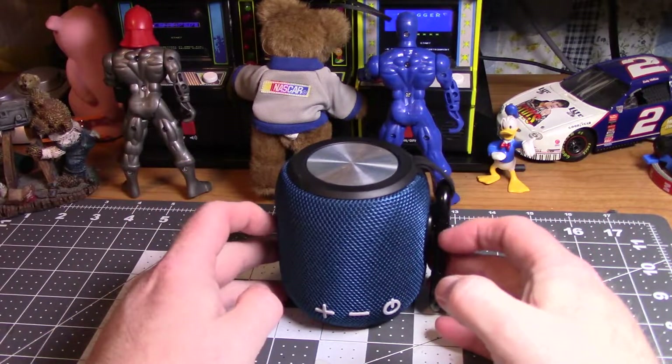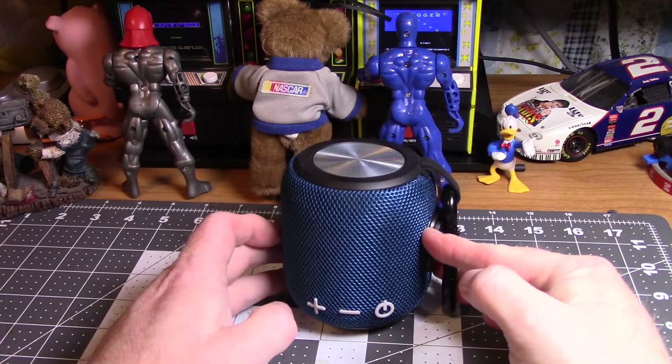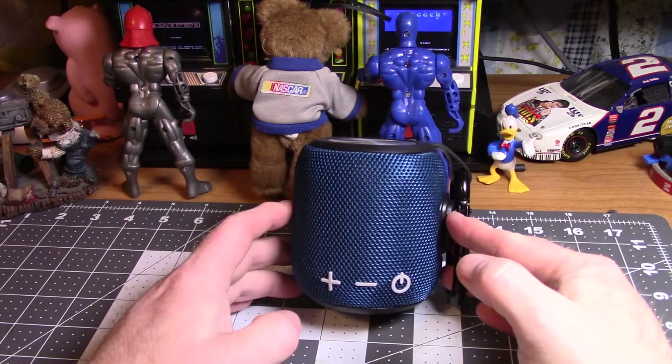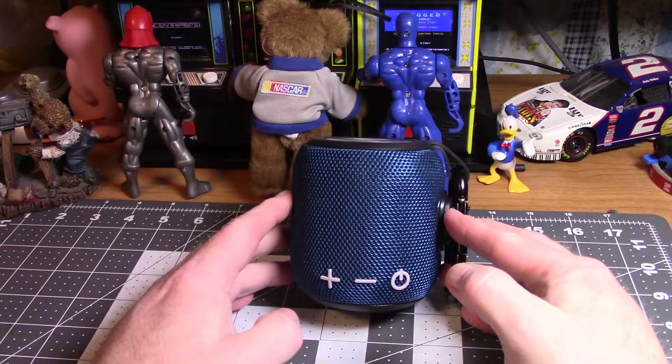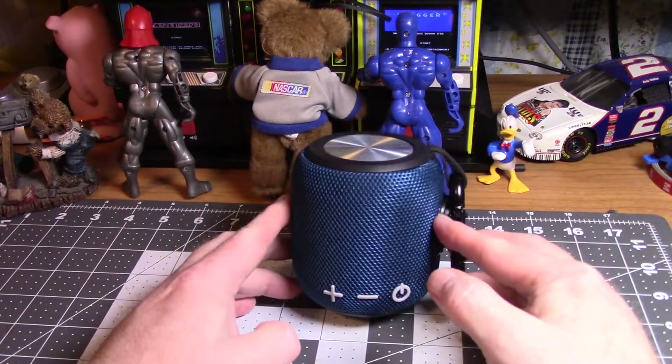It's just an all-around nice little speaker. I'm sorry to get this out so late — I don't think you'll be able to order this for Christmas, but it's still just cool to get. It's just an all-around nice little speaker.